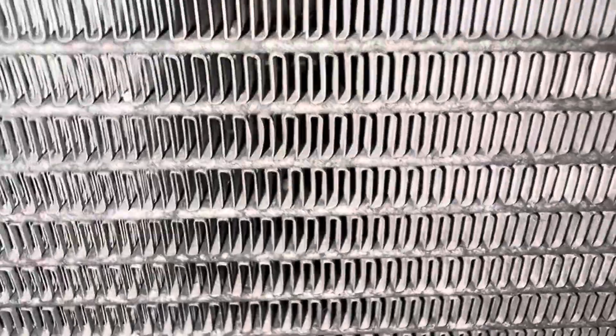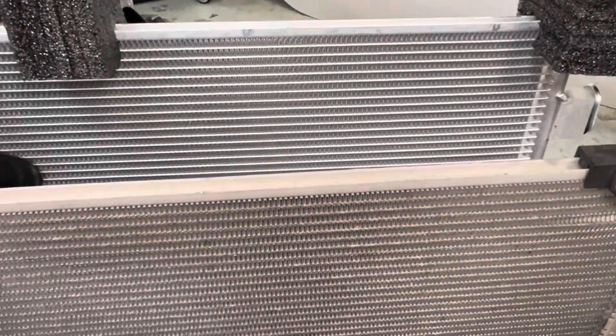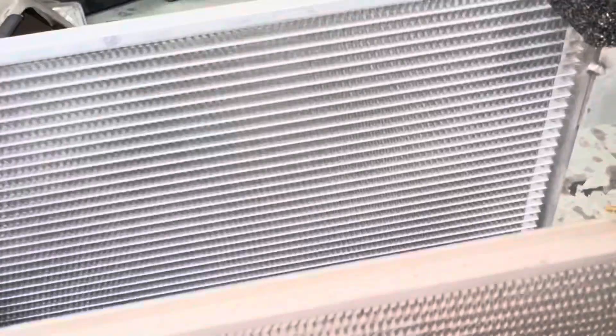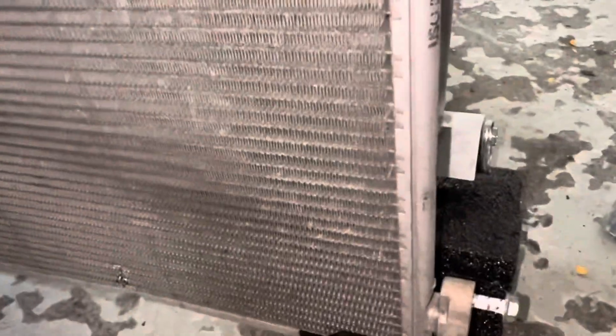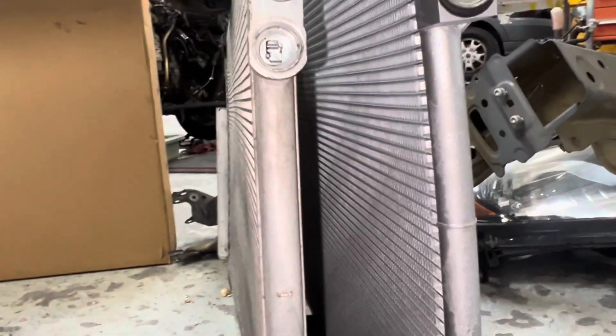Looking at this Honda HRV condenser. This OEM one is about 21 fins per inch, the aftermarket is about 18 fins per inch — and that's the difference right there. Tube-wise, the original appears to have about six to eight more tubes for refrigerant compared to the aftermarket unit.